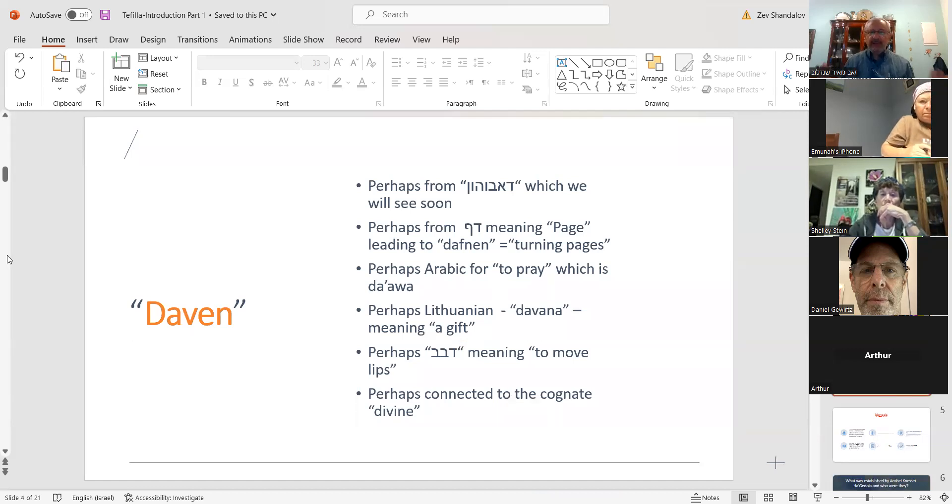The first thing I want to address is the word 'daven' — many people think it's Yiddish. Here are some possibilities. One of the most common beliefs is that it comes from the Aramaic 'de'avuhon,' meaning 'of the fathers' — we'll come back to why that's relevant. Perhaps it comes from 'daf,' meaning 'page,' implying turning pages. There's no clear-cut definitive answer. Another possibility is from the Arabic word for prayer, 'dawa.'